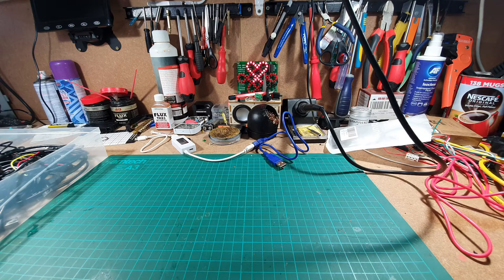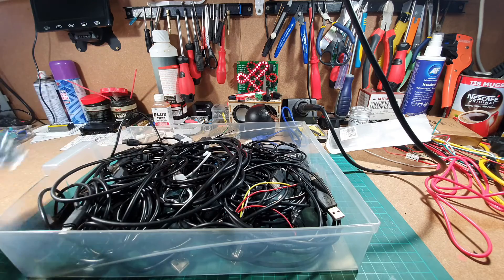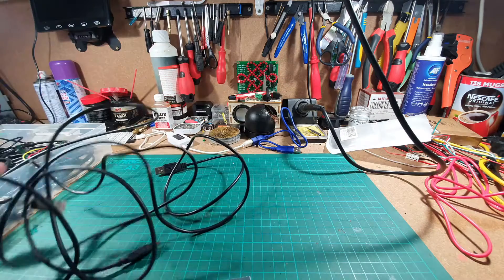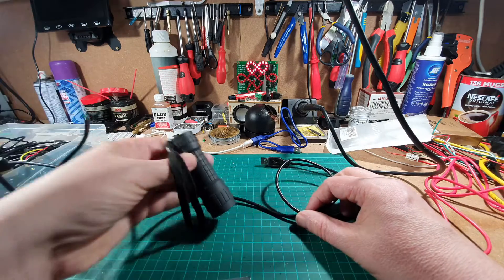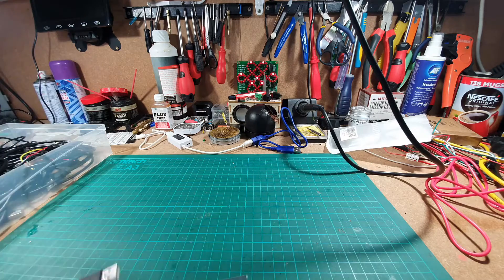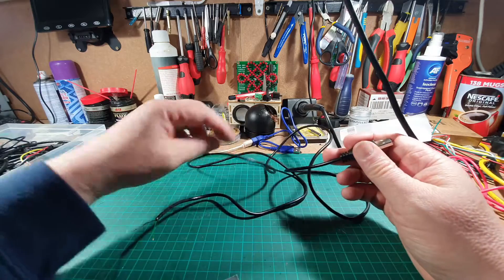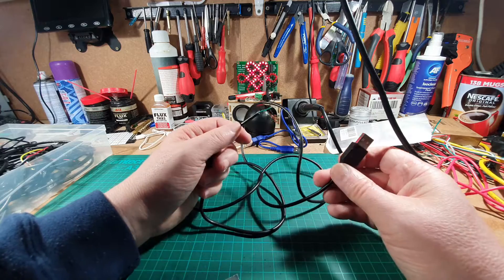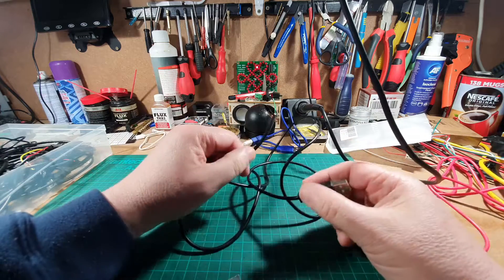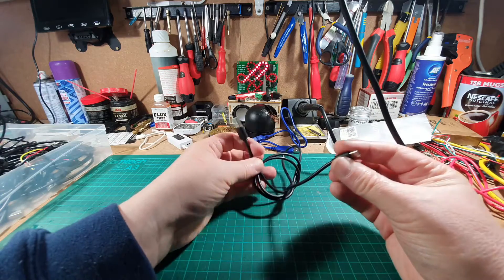Today's video is going to be quite quick. If, like me, you have a drawer full of USB cables and it's sometimes difficult to work out which ones you actually need — not every USB cable is a data cable. Sometimes when you buy something like a rechargeable battery torch, it comes with a USB cable that is only a power cable, not a data cable.